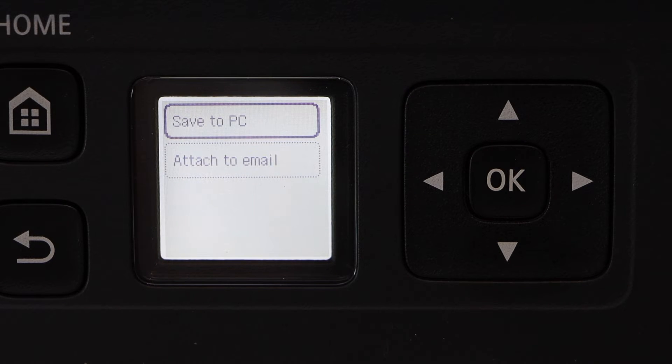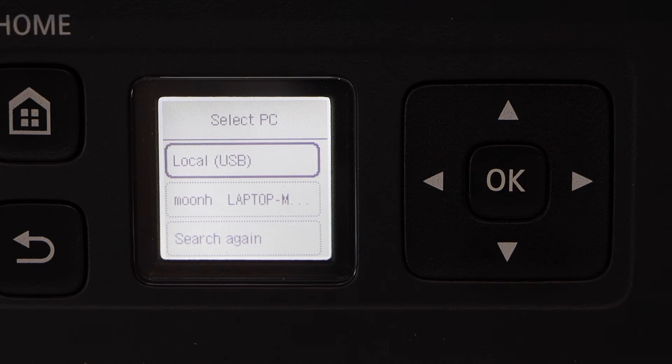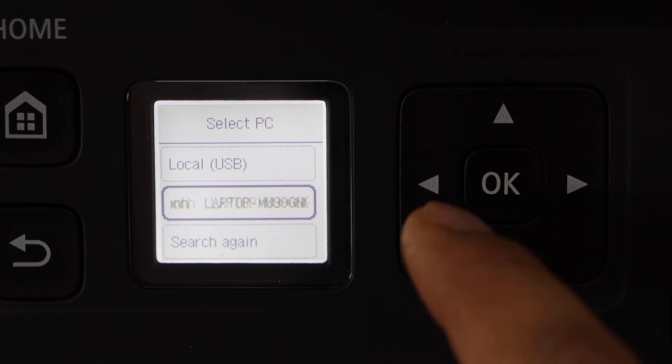Select Save to PC. You can select the local USB, or you can also select the name of your laptop or your PC.